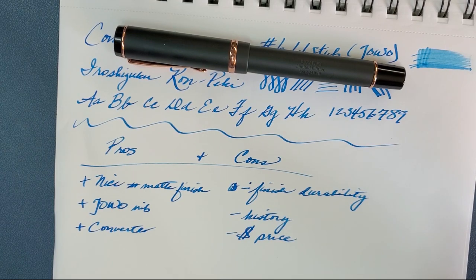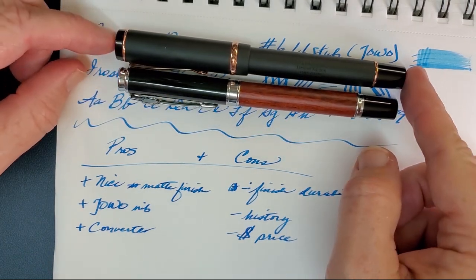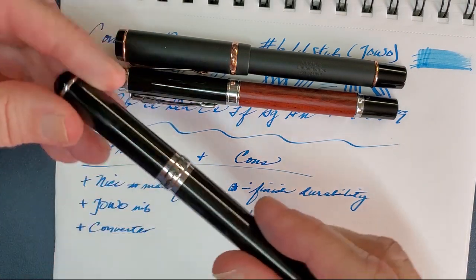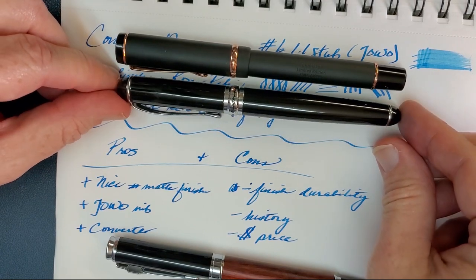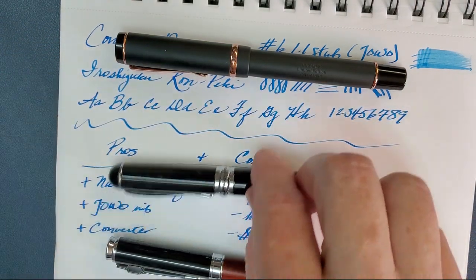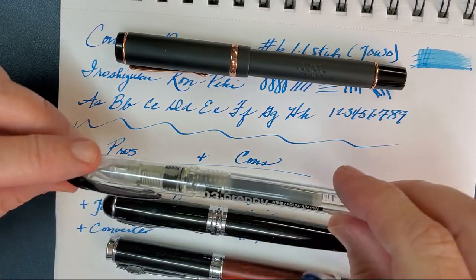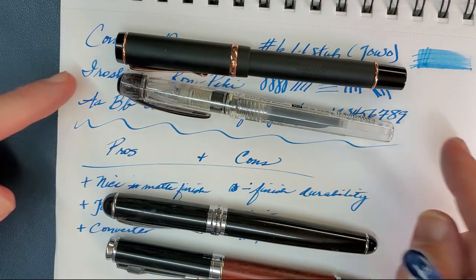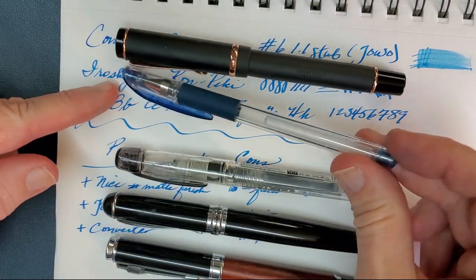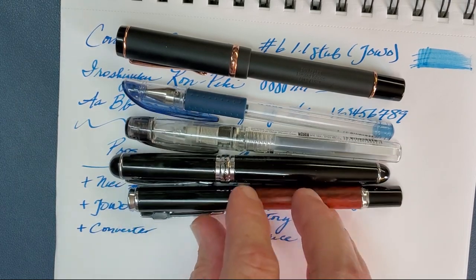That is the Conklin Durograph. Here is the recently reviewed Jinhao 8802 wood pen—somewhat similar in size, but the Durograph is a bigger pen and a much lighter pen, probably half or less the weight. There is the Jinhao X750—closer in size but much chunkier in weight; great pen, and a good candidate to put a Yovo number 6 stub nib in as well. And then there is the Platinum Preppy. That gives you a size comparison, along with the Uniball Signo I had handy on the desk.